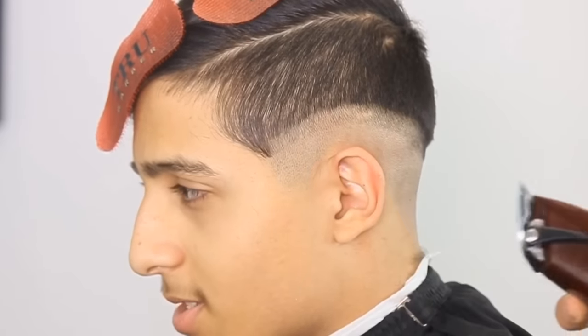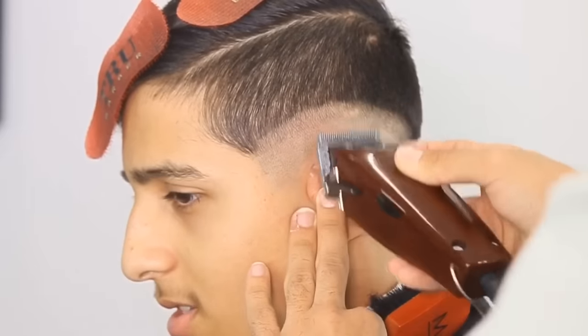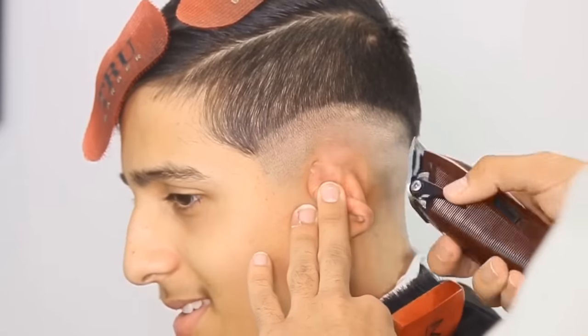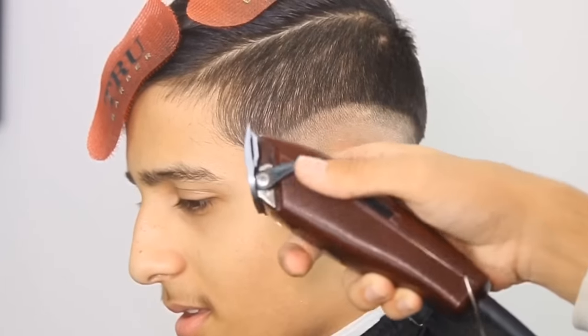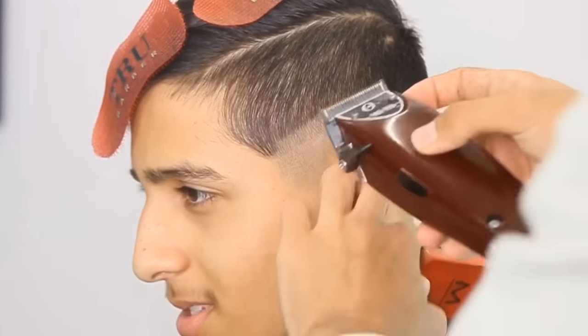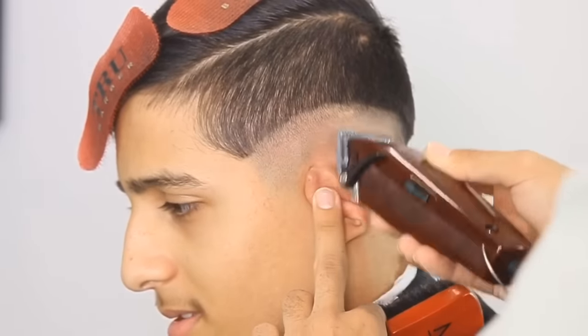Now you have the lever halfway. You see that line between the bald and the half? You're going to soften it up, and then you close the lever all the way — and this should take it out for the most part. You see how it's starting to fade now?